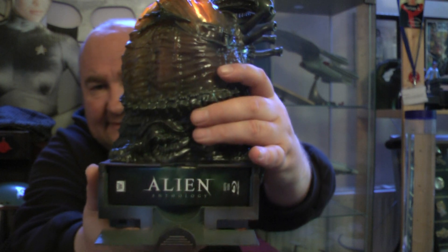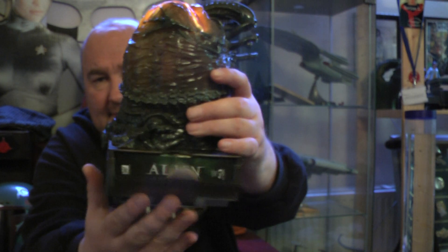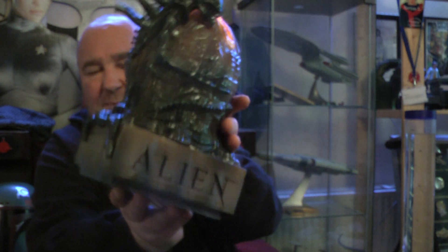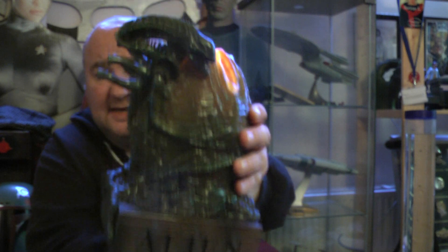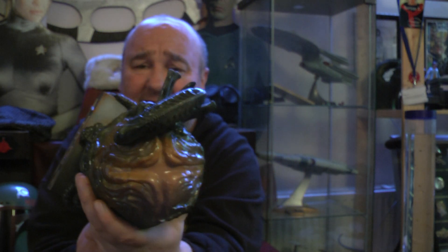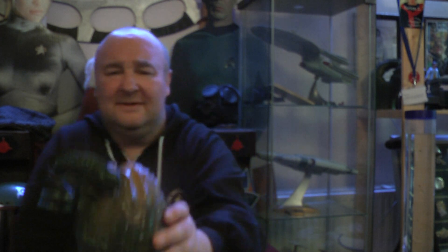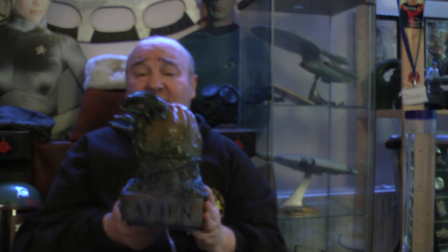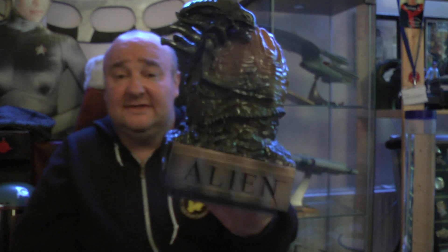So it goes back in guys. As you can see it fits in the back. There it is — it lights up. As you can see, it's not too bad, it's very slimy looking. So that's my review of the Blu-ray Alien Anthology set by Sideshow Collectibles, which is sort of interesting.